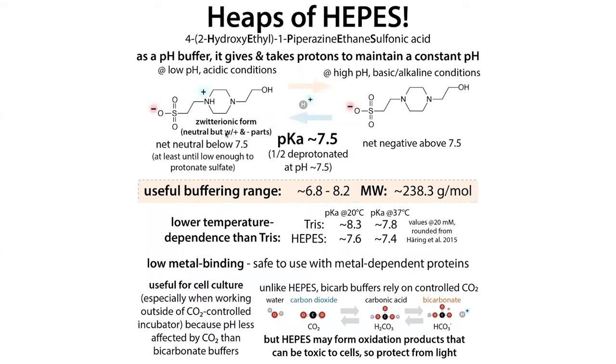Here's a quick overview: HEPES has a useful buffering range of about 6.8 to 8.2, so you can prepare it to maintain a pH somewhere between those values. Depending on how you prepare it, you can make it buffer at 7 or at 7.6 — it depends on the ratio of the acid and conjugate base. It also has lower temperature dependence than Tris, low metal binding ability, and is useful for cell culture because it's not dependent on carbon dioxide like bicarbonate buffers.